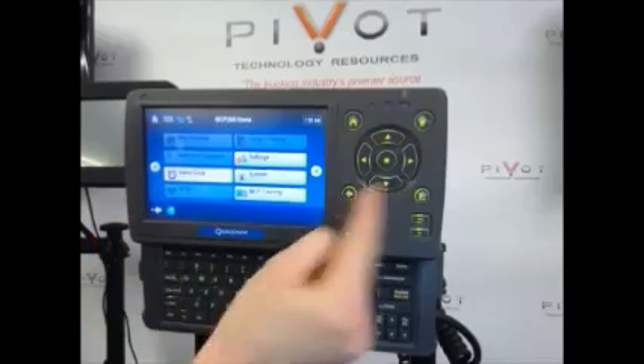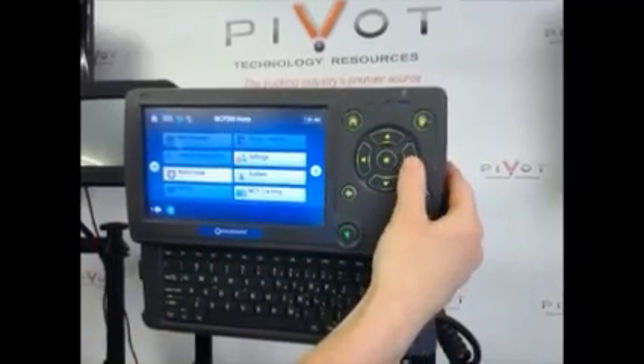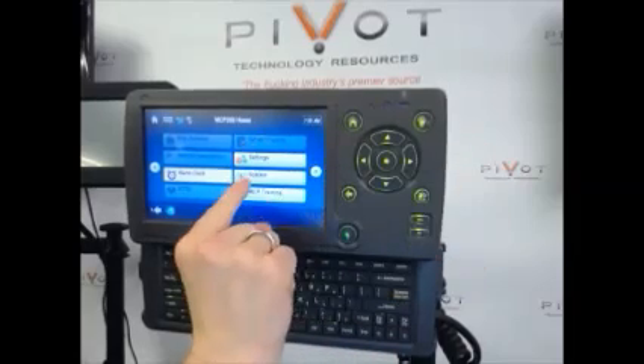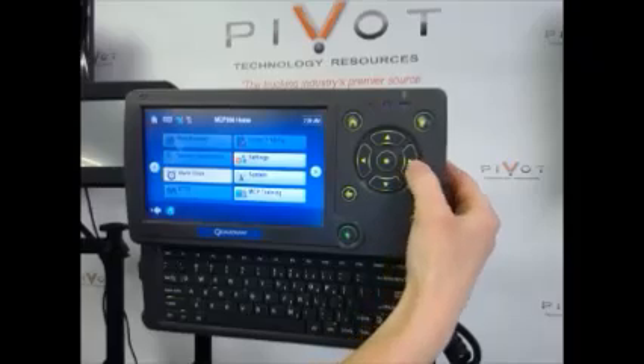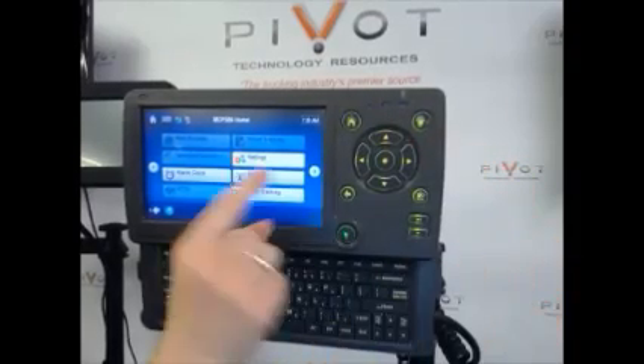You'll see alarm clock is highlighted. I want to go over to settings. Your screen may be different than mine, depending on if you have adjusted where those tabs are, but you do need to end up at the settings, wherever yours may be. I'm going to use my arrow to go over one, and then up, and settings.